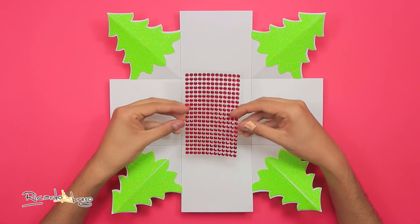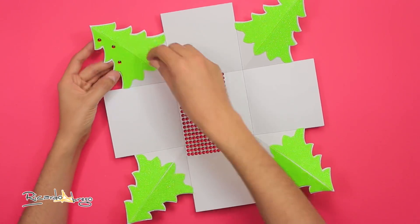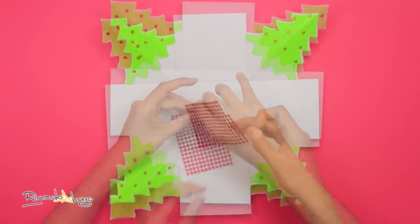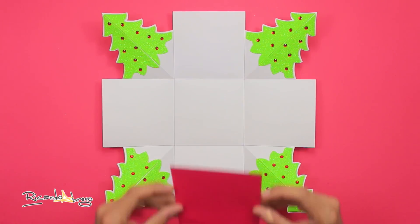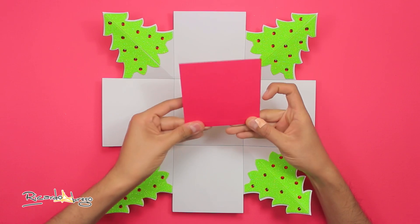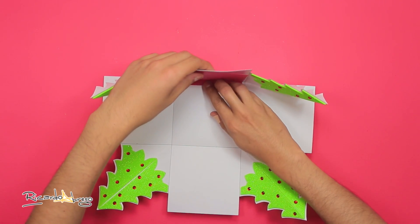Ahora voy a tomar stickers de piedritas rojas y pego algunas en los arbolitos como si fueran esferas. Luego tomo un rectángulo de cartulina roja de 11 por 12 centímetros y le doblo una pestañita de un centímetro. De esta pestaña lo pego en la base de la caja, pegado y centrado a una de las caras.